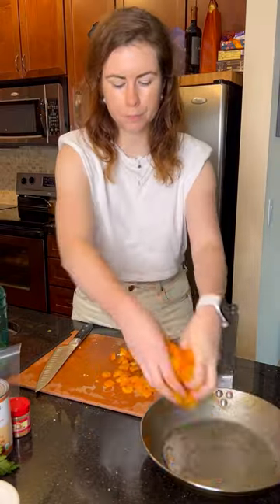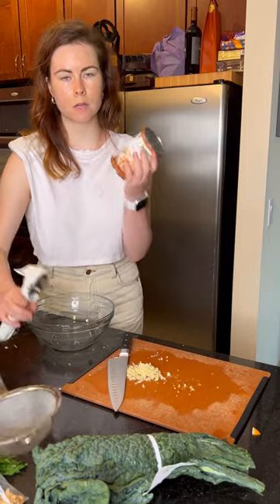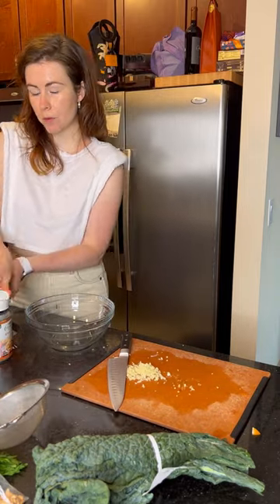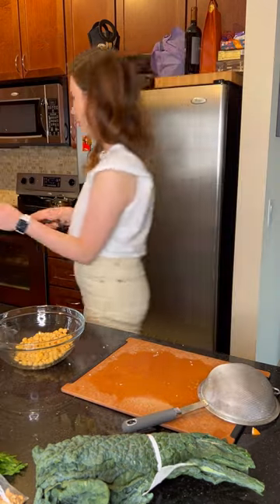Sauté pan, oil. The bell pepper is going to sweat. Add a can of garbanzo beans — garbanzo beans are packed full of protein, perfect for someone who's vegetarian or vegan. Garlic is now going to go into the pan with the bell pepper.